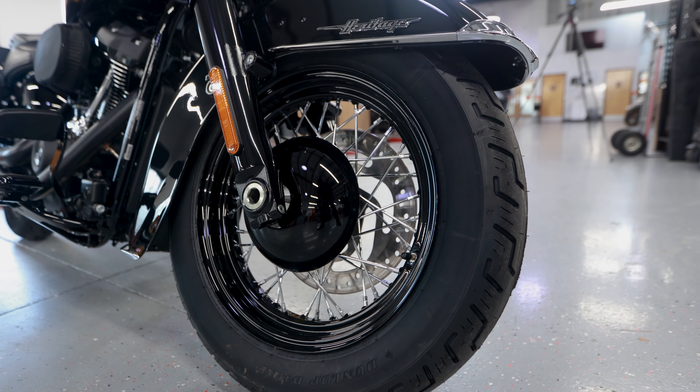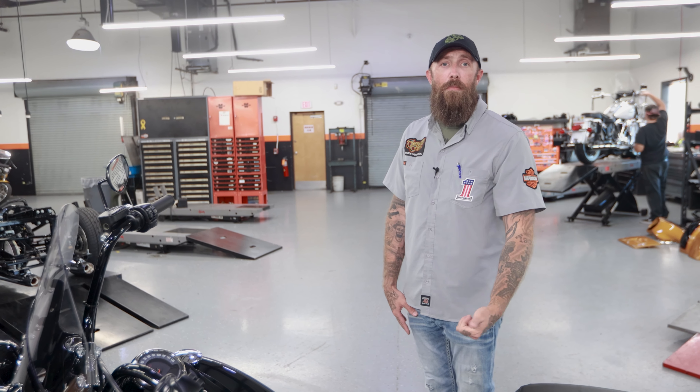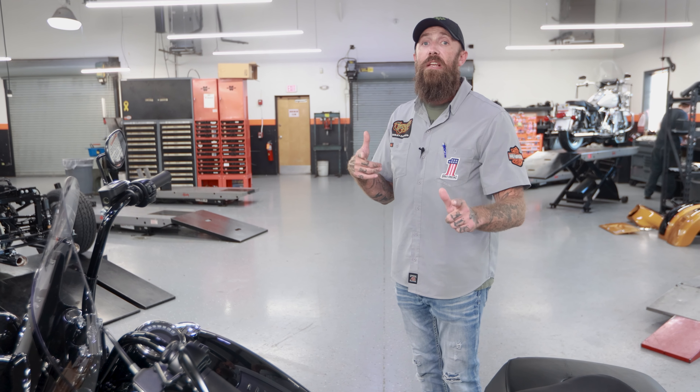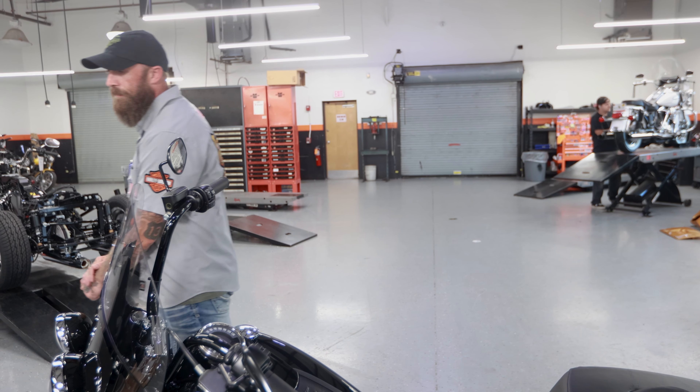The bike's got a 26 inch seat height and weighs in at about 730 pounds — that's running weight. A lightweight bike to go anywhere you want to go. You can jump on, do 400 miles with your gear, or you can drop the windscreen off and just run around town any way you want. We'll see you soon here at Treasure Coast Harley-Davidson. Make sure you like and subscribe.